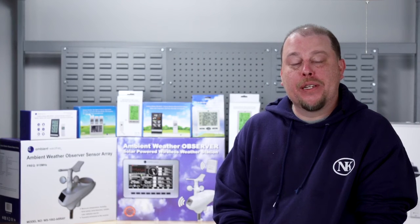Hopefully this video helped you in setting up your Ambient weather station. If you need more information, please contact us at support@ambientweather.com. Thank you.